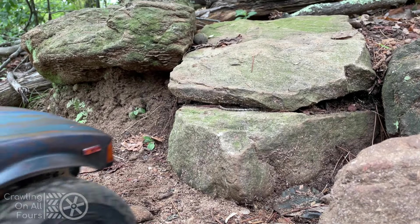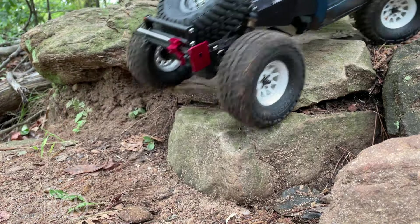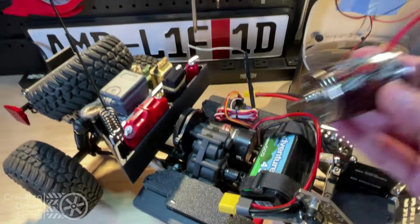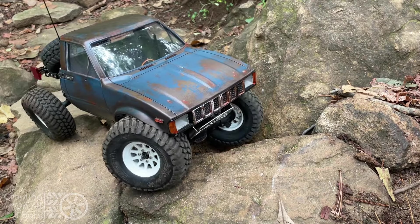Hey, we are crawling on all fours and today I have some running footage of my new Rock Pirates RC rig. Getting right into it, this particular footage is a comparison of the first motor and ESC I had installed when I built the rig — an RC four-wheel drive 20-turn brushed motor and a Reedy ESC from a parts bin that came out of another Element Enduro Sendero truck of mine.